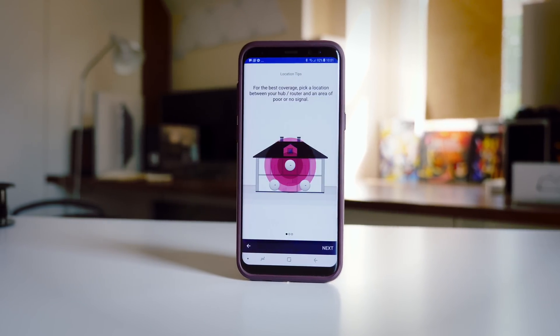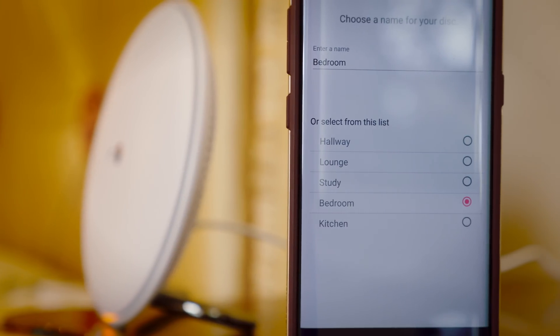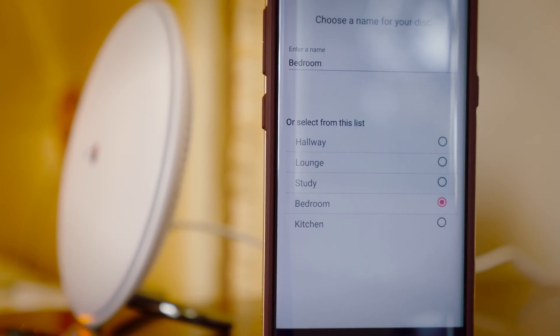After you've plugged in the first disc, move around your house with your smartphone and the app will tell you where is a good location to place it — a combination of far enough away from the original so that it's boosting your signal, but close enough so that it's still in range. Within about 30 seconds of plugging in the second and third disc, the application picks them up, connects to them, and then asks you to define them — for example, one is in the study, one is in the bathroom, and one is in the kitchen.